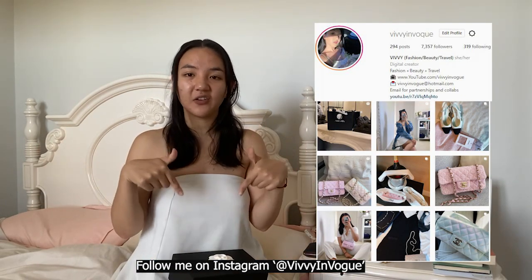I'll leave the link in the description bar below. Today I have a really exciting unboxing for you. If you follow me on Instagram then you would have already seen what it is - which is why you should follow my Instagram, because I usually post there a lot faster and earlier than I do to YouTube. But let's just get into it.